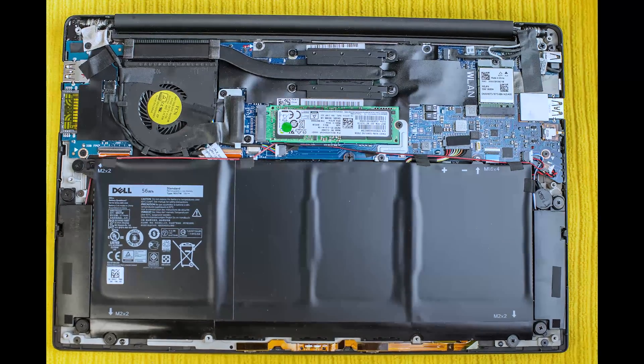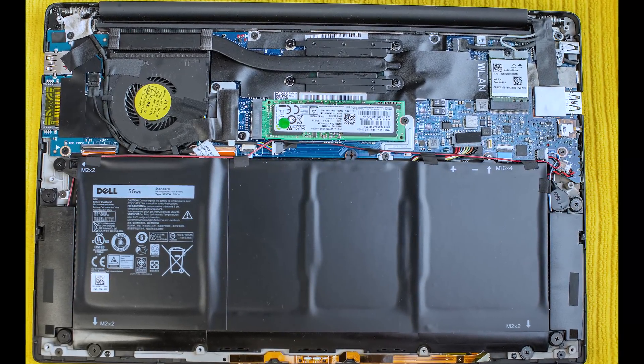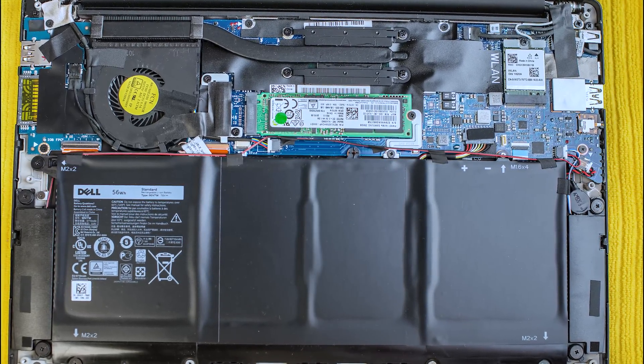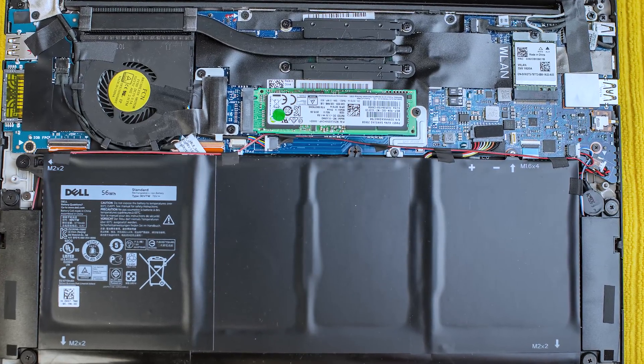But one thing I just want to let you know is you can't upgrade the RAM. They must be soldered on somewhere — I can't see it unless it's hidden. So my advice to you guys: if you want a Dell XPS 13, get the one with the most RAM you can afford, because you can't upgrade it.